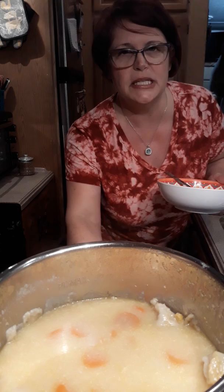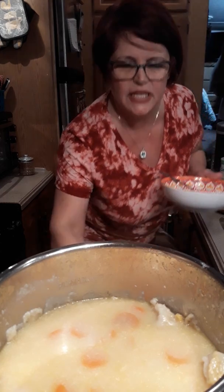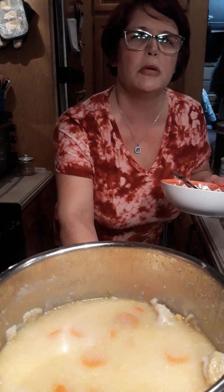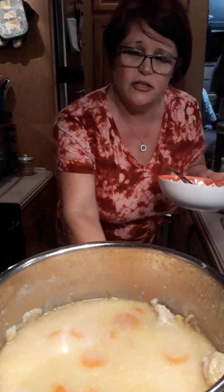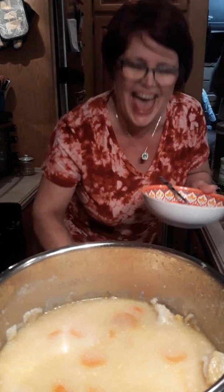My poor baby - she's been sick with a cold. Y'all say a prayer for my girl. As you can tell from my voice, it's very congested. I'm making her this - chicken and dumplings is good when you have a cold. I'm babying her, what can I say? She's 12, she's my girl.